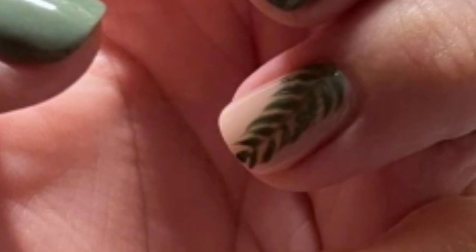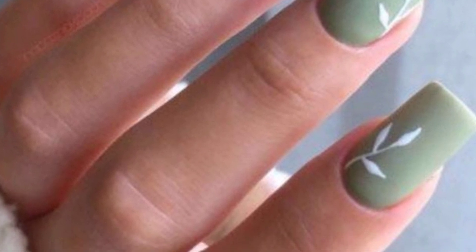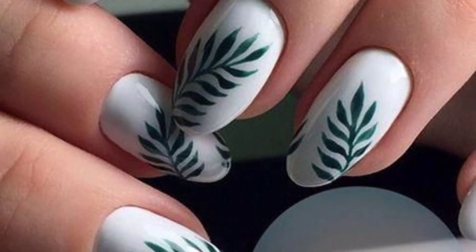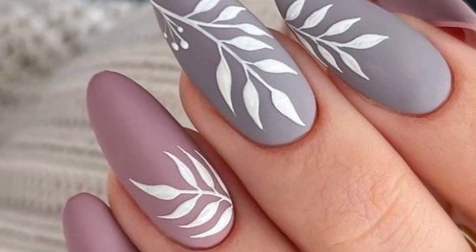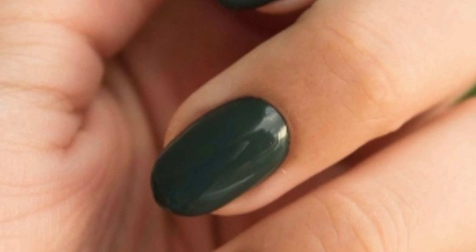Try different fun or bold leaf prints on a light base color. For a subtle and sophisticated design, try incorporating delicate leaves using natural tones. Go bold with vibrant autumn hues and create a manicure featuring delicate maple or oak leaves.